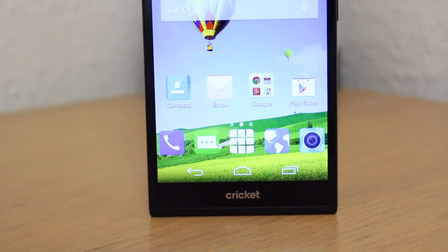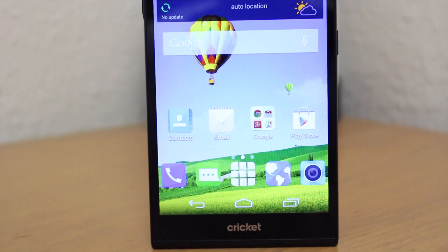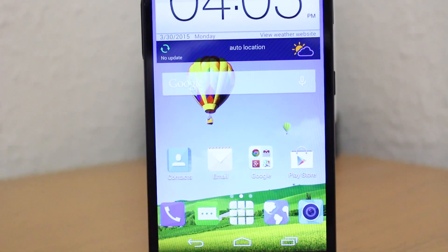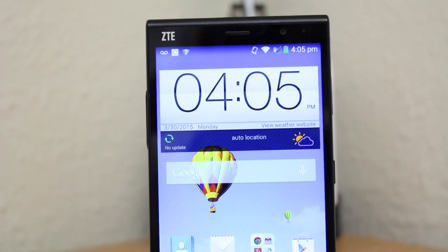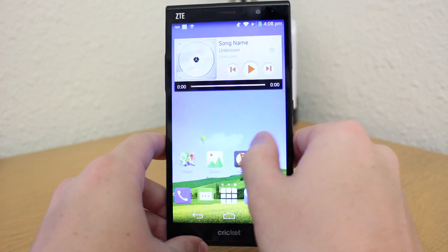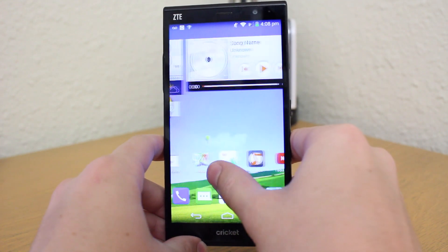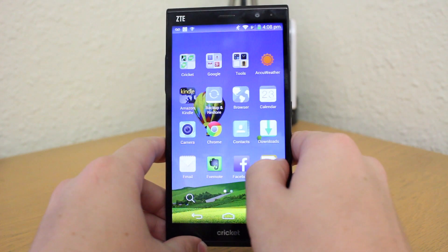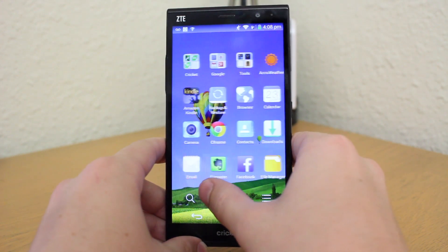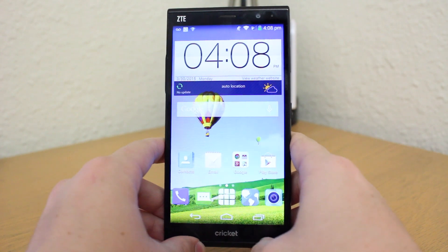The ZTE Grand X Max Plus has a large 6 inch LCD screen at 1280x720 resolution and 245 pixels per inch. Of course this isn't the brightest or clearest screen on the market, and you can definitely see the pixels up close, but it's pretty standard for a mid-range phone and still looks pretty good at normal viewing angles. Granted, you do get some imperfections in color, and comparing the screen side by side to an S6 or iPhone 6, you can certainly see a difference.